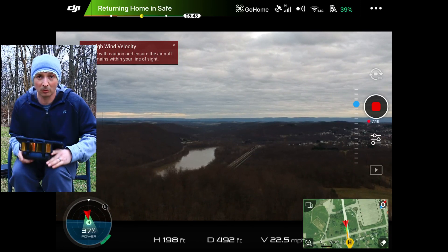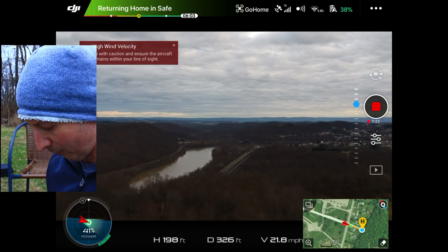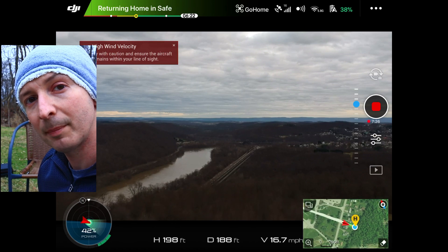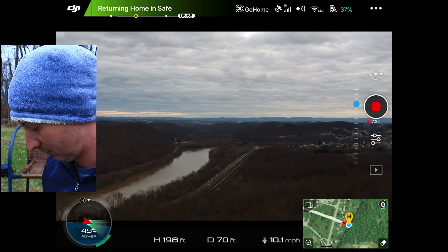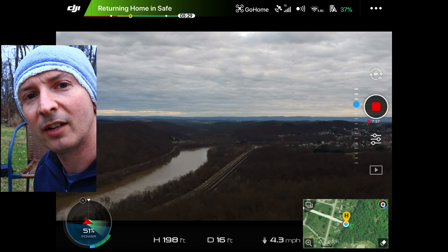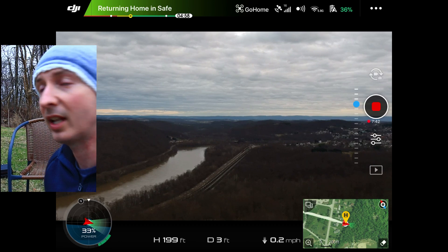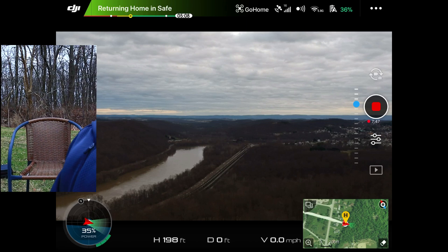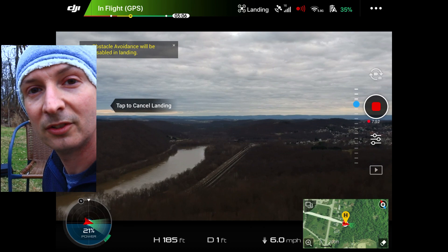A cool tip I noticed from a YouTube video the other day that I never knew — when it's in return home mode you can still control the height, you can still take it up and down, you just can't move it left or right. I can hear it right above us. And you can also push forward on the stick for it to go faster during return home. I didn't know that until seeing that cool video the other day. I wish I remembered the guy's name because I'd give him credit for it. Alright, it's landing now so we'll see how close it gets.